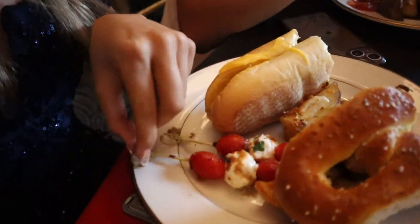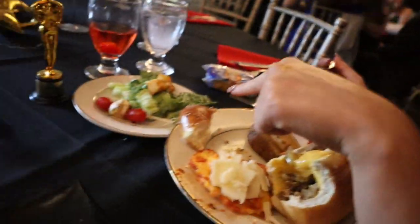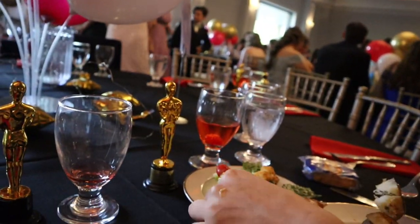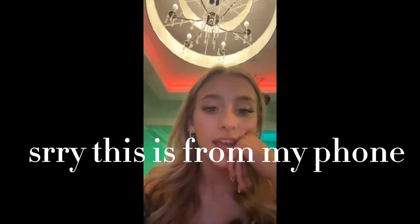I got a cheesesteak, pretzels, potatoes, and ravioli — half a pretzel I didn't like, some salad, and something I don't know what it is but it looks delicious. We took super cute photos, I'll put them on the channel. We're gonna take more later — we tried to take a couple and it changed my voice a little.